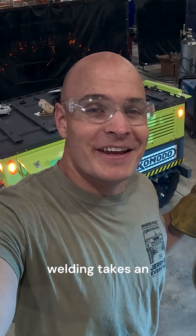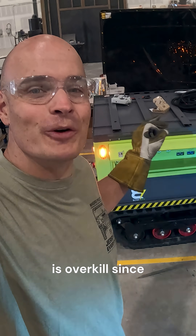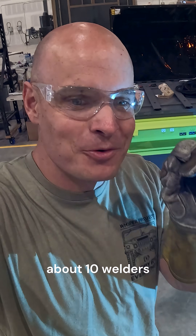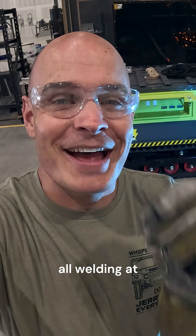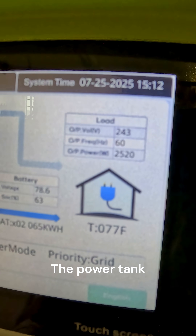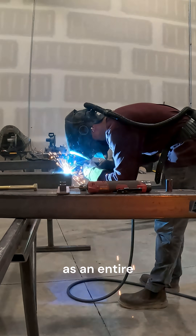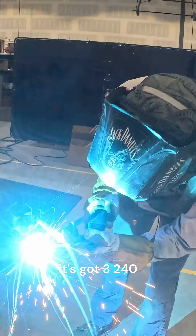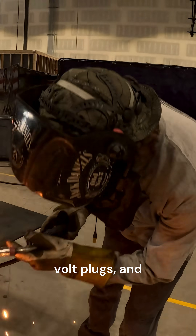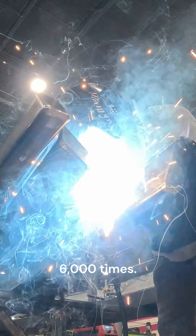What's crazy is that even though welding takes an extreme amount of power, the power tank is overkill since it can power about 10 welders all welding at the same time — you can run a factory off of this thing. The power tank can output 22,000 watts at a time, which is about the same as an entire house, meaning it's got three 240 volt plugs, four 110 volt plugs, and could technically charge up your smartphone about 6,000 times.